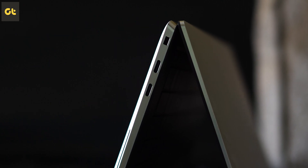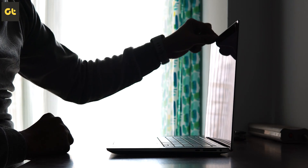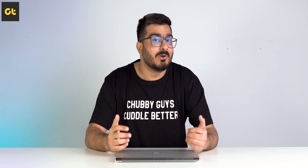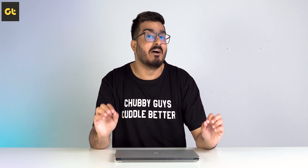The build quality here is top notch and the hinges are quite sturdy too. One thing I did not like, however, is how sharp the edges are. They're genuinely sharp to the point where I've scratched my wrists while typing. So that is one thing you have to keep in mind.